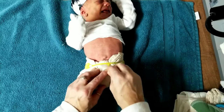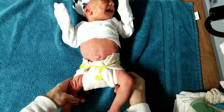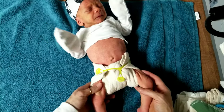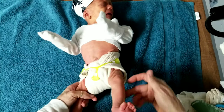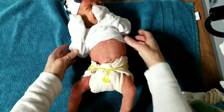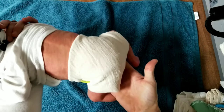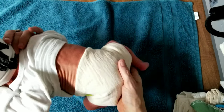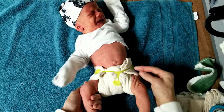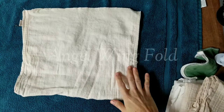Now you're back to that diaper shape — a lot of folds end up looking like this shape. Then we put it on baby. It's a little bit bulky even with a newborn diaper, and I do try to roll the legs in. It's normal for flats to fit a little more like boy shorts. Just make sure when you put your cover on that there isn't any absorbent material sticking out.